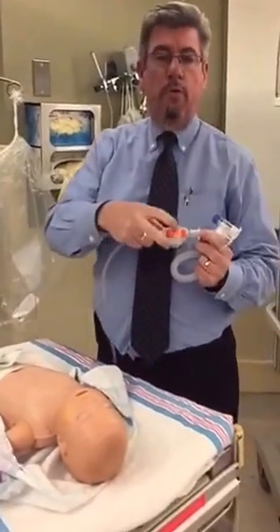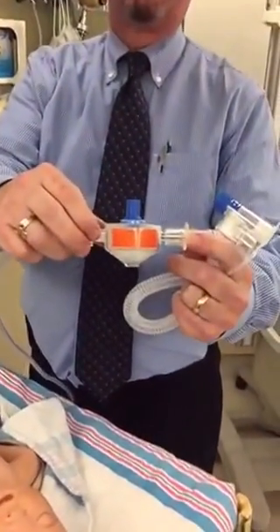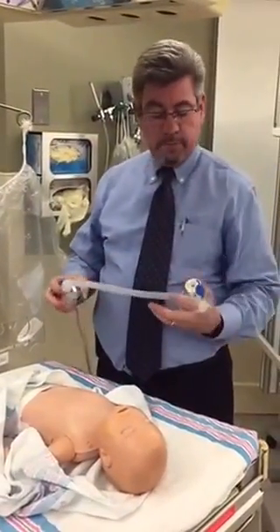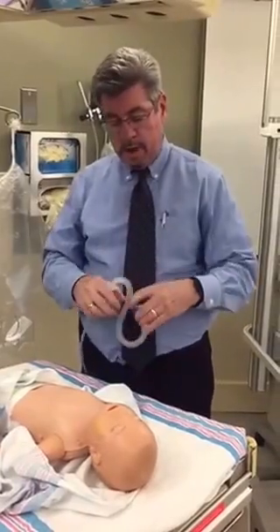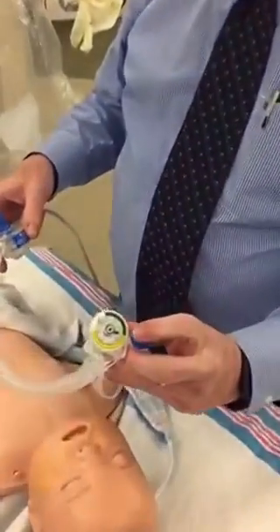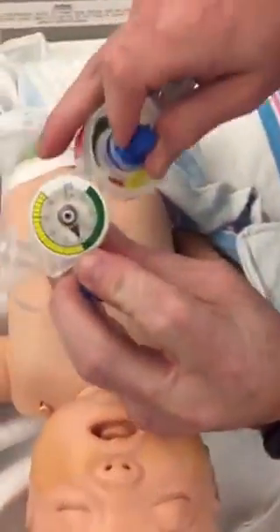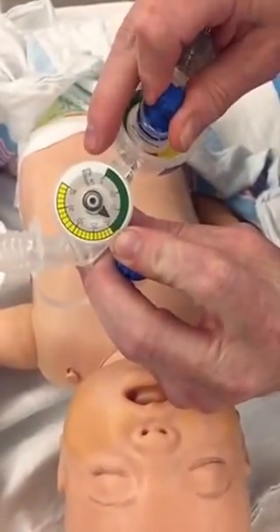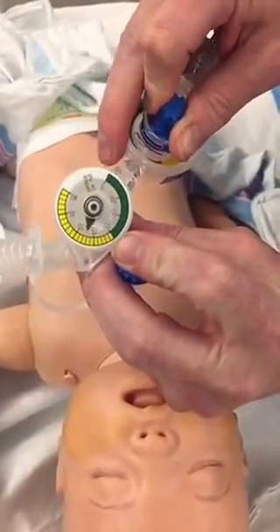Those PEEP settings you can actually get right on the side of the device as well, so if you have different needs you can have those available and you can use different flow settings. Now that I have the device flowing I'm going to set my PIP first. I'm just going to occlude that and you can see that by turning the dial on the controller I can modify the PIP pressure.